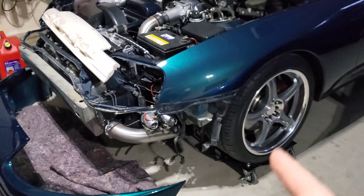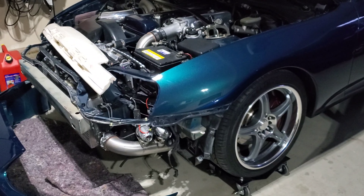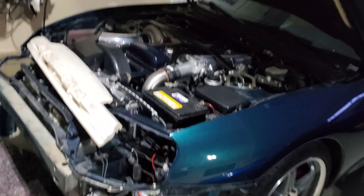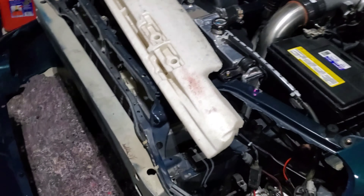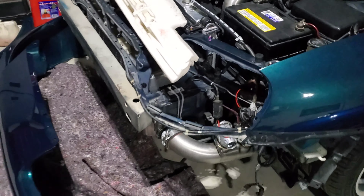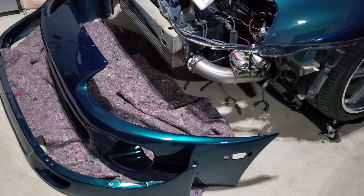Now that this is done, the Super is going to get a final polish, and then we're going to be paint protecting the front fenders and the hood for now. I'm going to put some music on, get to it, and I'll show you what it looks like when it's done.